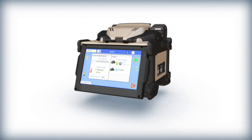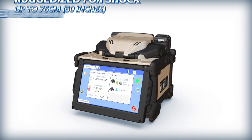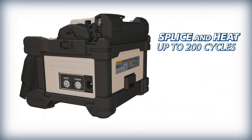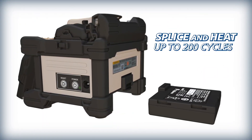To ensure reliability, the 45S is ruggedized to withstand shock, rain, and dust. For splicing longevity, the 45S battery can splice and heat up to 200 cycles and can easily be replaced when depleted.